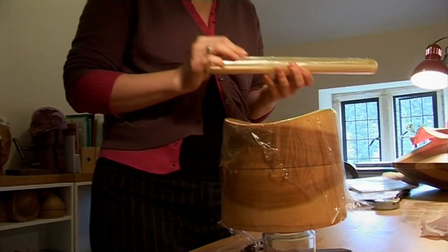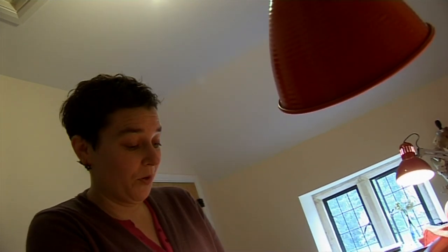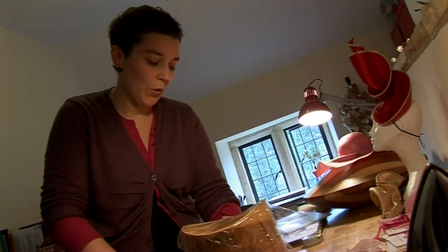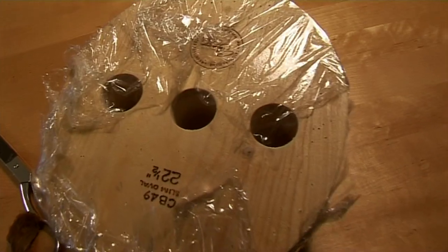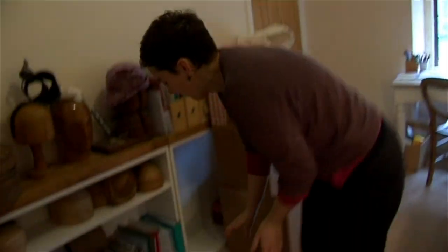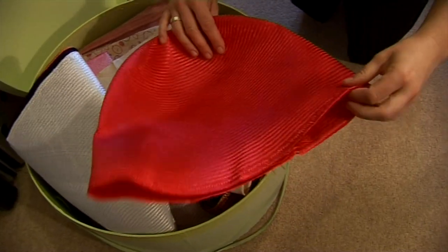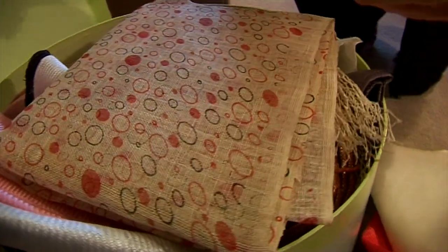I'll start by covering the block in cling film, which seems a bit funny, but it's to stop the straw from sticking to the block. Once you put the straw on and stiffen it, the stiffener is like a glue and you'd never get it off the wood. So you cover with cling film and a bit of sellotape. I pick a bit of straw — there are lots of different kinds. This most common one is called paracizal, and then there's sinamay, which is bought by the meter, whereas the straw comes in a three-dimensional shape.